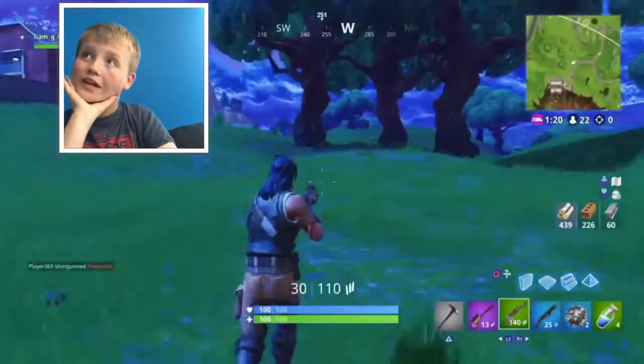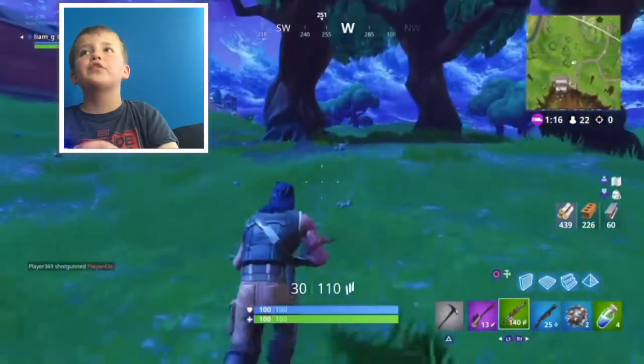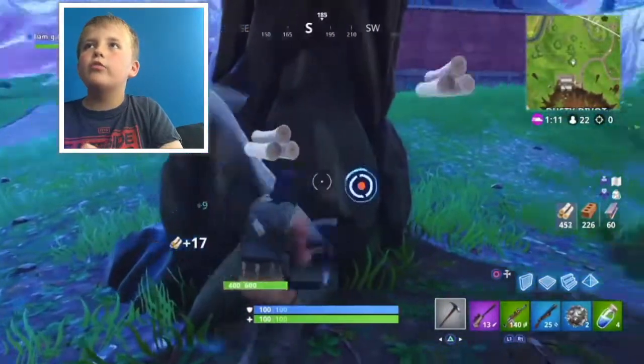The no jump challenge is actually going to be really hard. I could just put on this skin so people think I'm not running. Oh my god, he's not even running - he's a noob! And then I'll go full on.